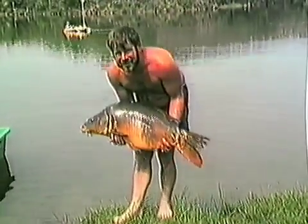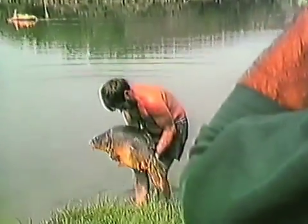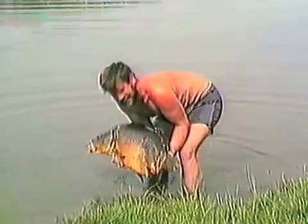We realised that where we thought we got the 28 with us, we've got the 22. So no wonder it looked a little bit small. Right, that's it — 40 pound Cassian fish, 1986 spring trip.